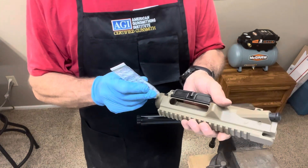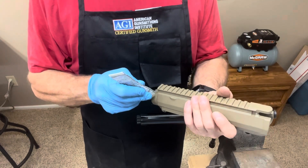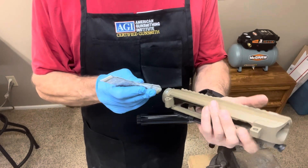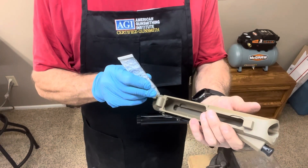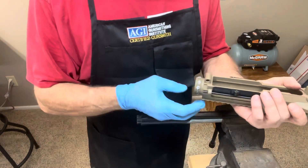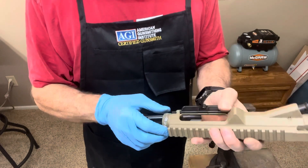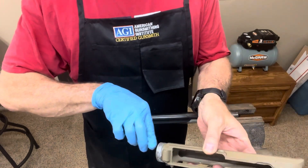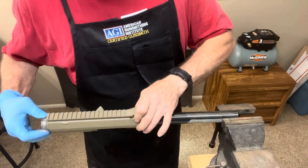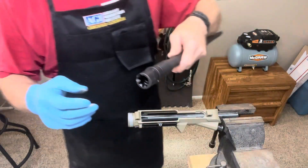What you first want to do is get a little anti-seize, for two different reasons: so you can get your barrel nut back off a little easier if you decide to change your barrel out, but also with the two different types of metals you don't want them adhering together. So a little bit of anti-seize on the threads, install that on, and then also a little bit of anti-seize onto the barrel.